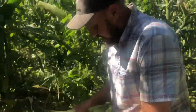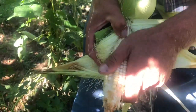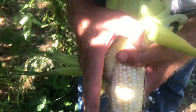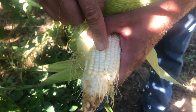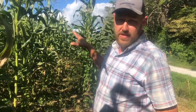I'm going to try to get the shade here where it'll show. Come on in here, Dave. Right here you can see we got yellow and white. The lighting is terrible. We got yellow, we got white, all in the same ear. This yellow was Guatemalan. The white was trucker's favorite. We're pretty excited that we got the cross in the field.